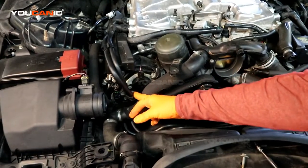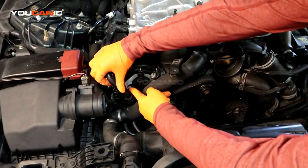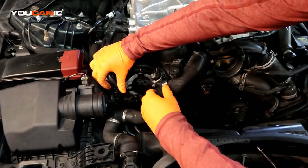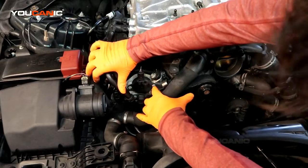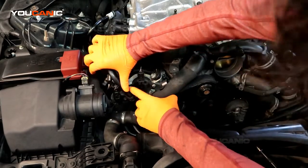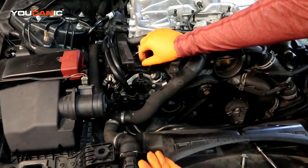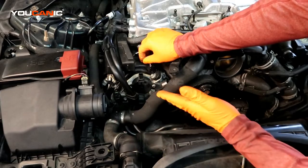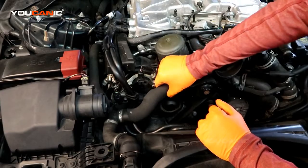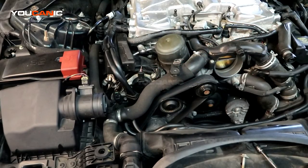We work that off and set it out of the way so we have closer access to the sensor. To remove the sensor, there's a T30 on this side and a T30 on the other side. Back this hose up, remove the two T30s, undo the electrical connector, and pop the sensor out. Take a new one, put it in, reconnect it, tighten your bolts, and put everything back together.